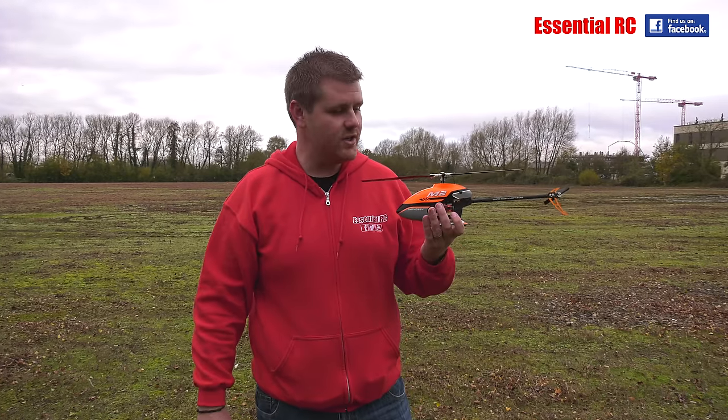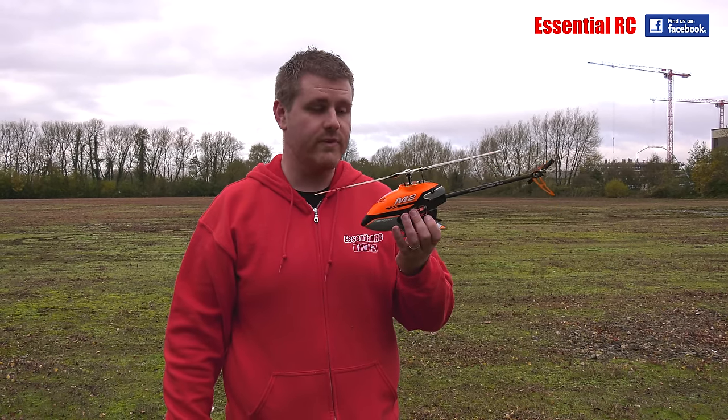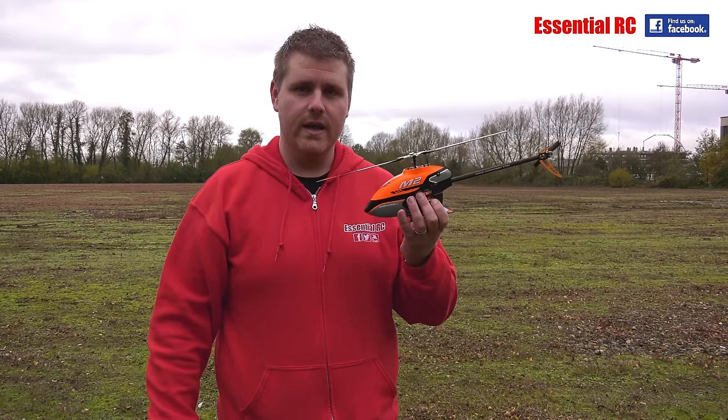Thanks for watching this episode of Essential RC. The link is in the description below for this product, so take a look and click on it. I'm sure you'll be quite surprised how good value this heli is for everything it comes with. Be sure to subscribe to the channel for future videos, and see you next time.